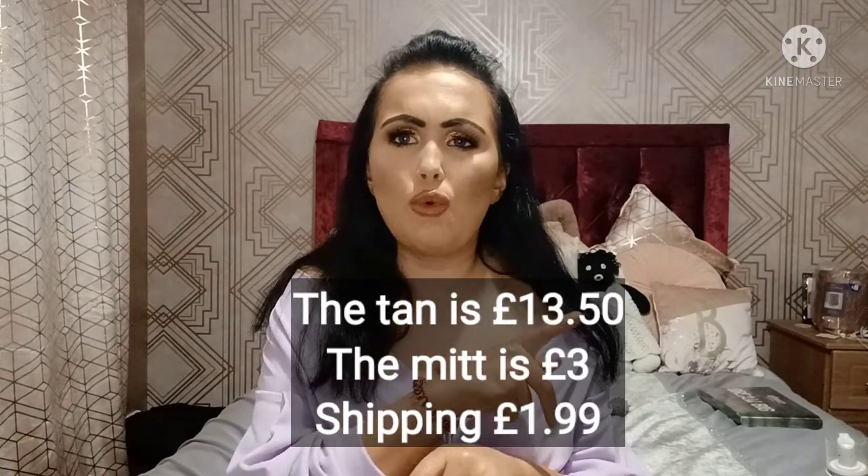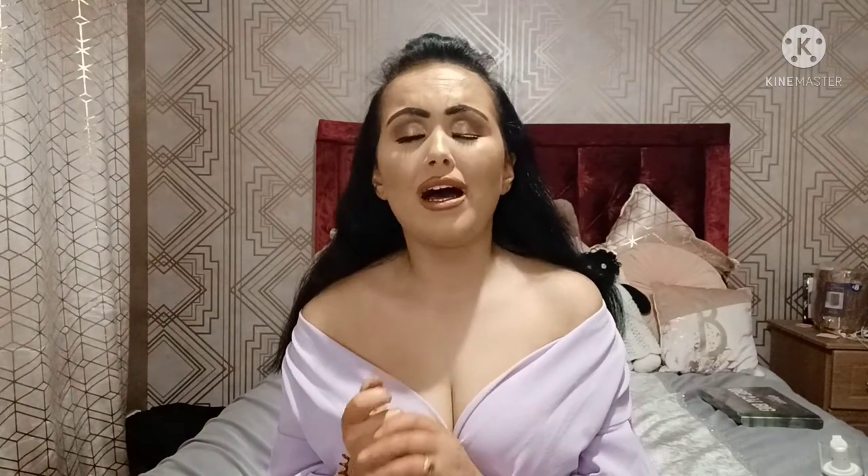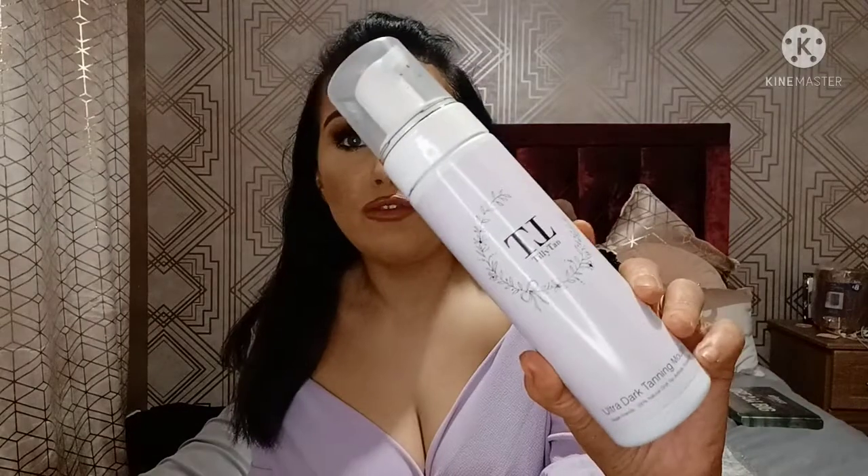The tan retails for around £13.50 and the mitt is about five or six pounds — I'll put the exact prices on screen. That's fairly reasonable for a good quality tan, and it's cheaper than the popular Bondi Sands. I think it might actually be better quality too, because it dries really quickly, whereas Bondi Sands takes ages to dry unless you get their early mousse. So this works out cheaper and I would definitely recommend Tilly Tan.